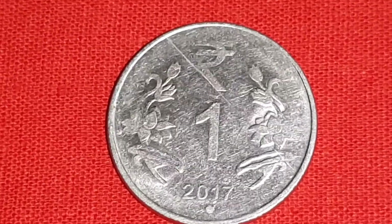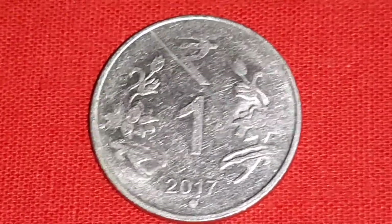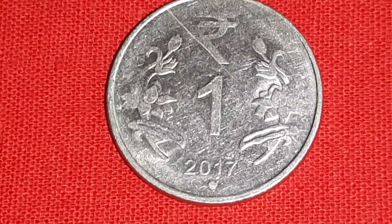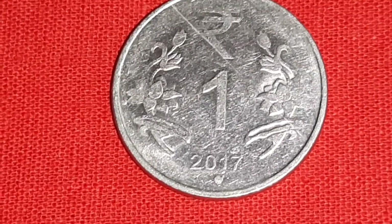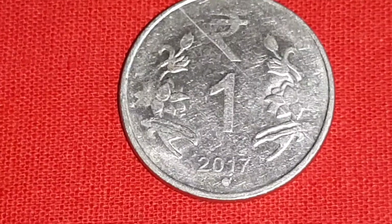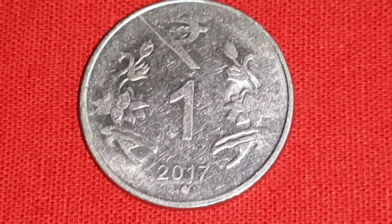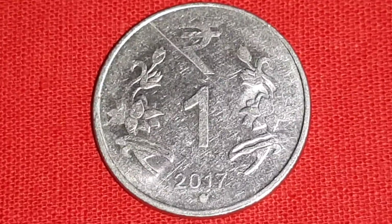Because the layer of impurity is just below the surface, the thin layer of metal between it and the surface can become either partially or totally detached from the rest of the coin. Thank you for watching.